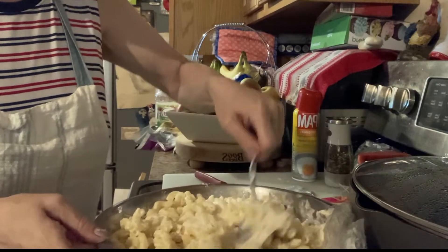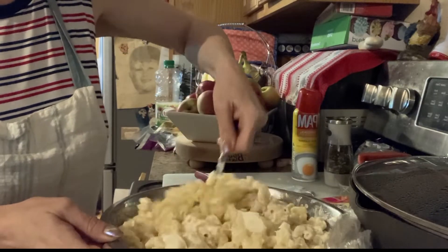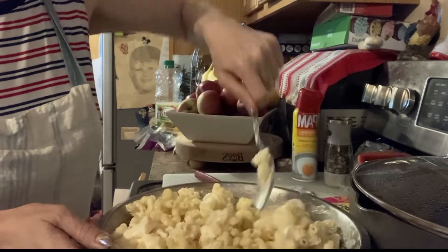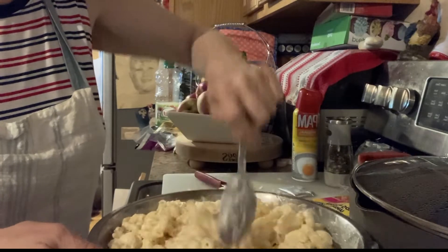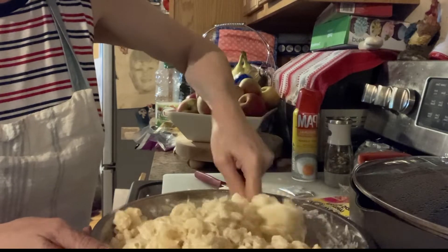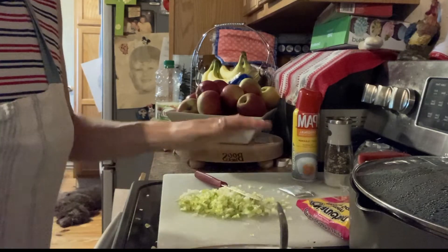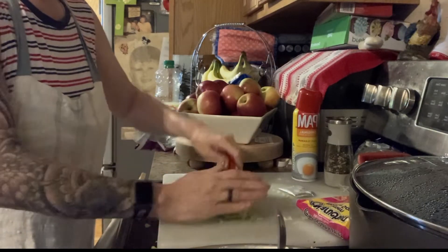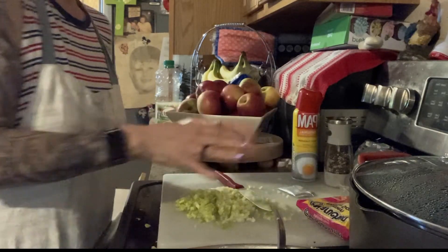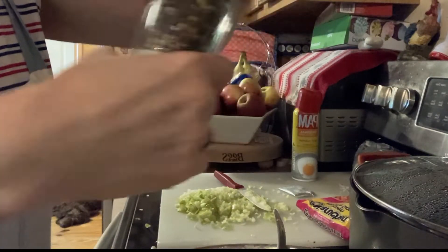This is the macaroni salad. I made the macaroni earlier this morning and added some mayonnaise. When it comes to pasta it absorbs, so I'm gonna add a little bit more mayo - go according to your preference. My family likes a lot of mayonnaise. Then I have here a mixture of onions and celery, chopped nice and fine, and the spices I'm going to use - pepper.